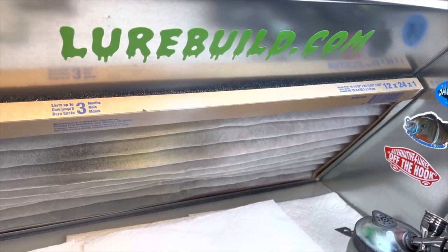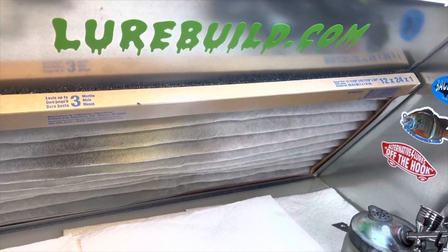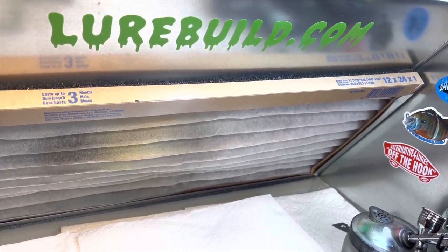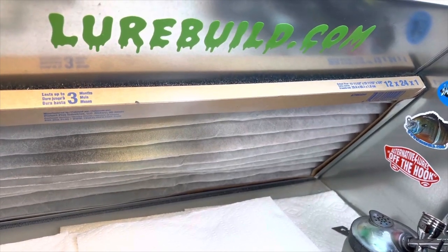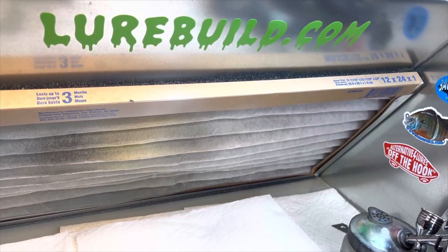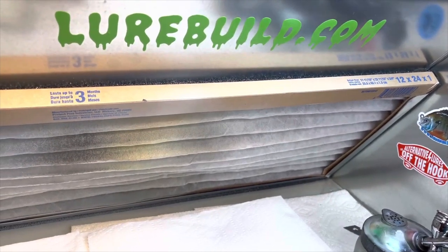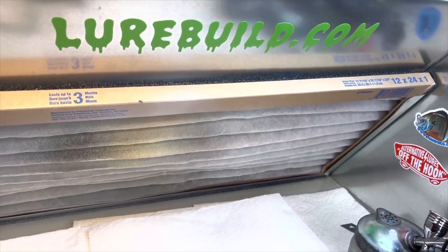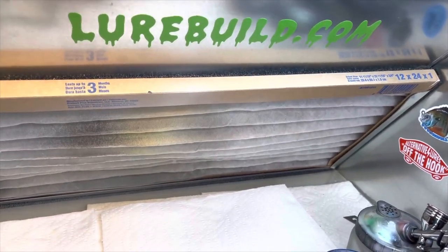We're back in the booth tonight. I wanted to thank our sponsor of the video, lurebuild.com. Jimmy has excellent blanks, eyes, and stencils from Insane Custom Stencils — he has his own brand. Go check him out at lurebuild.com for all your painting and lure supply needs.